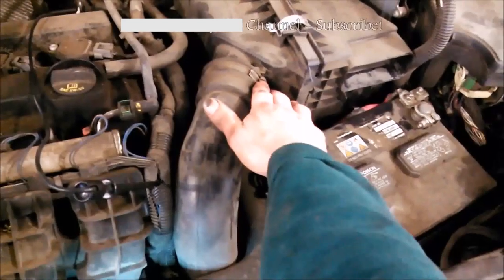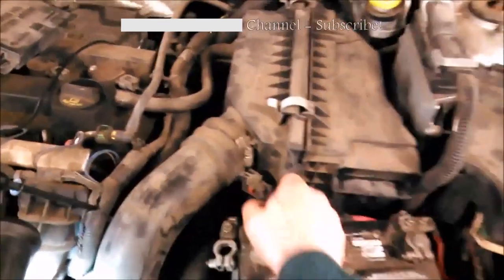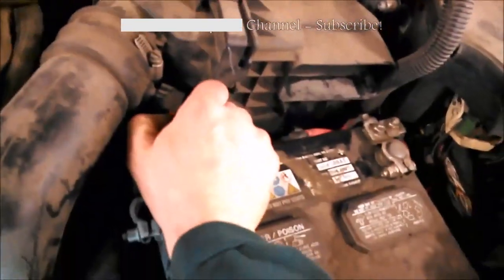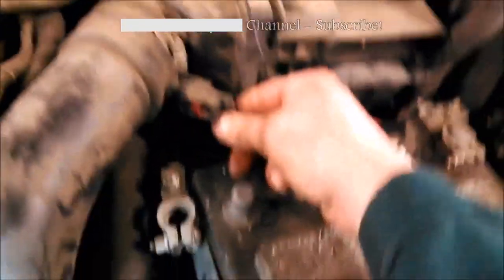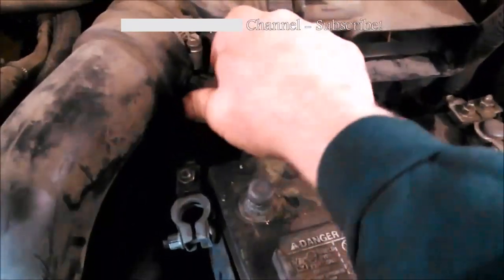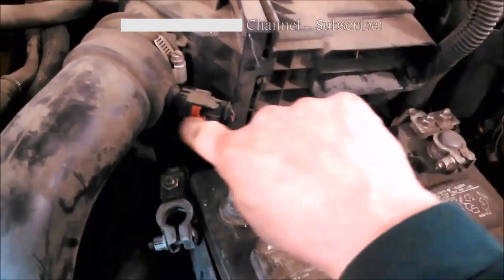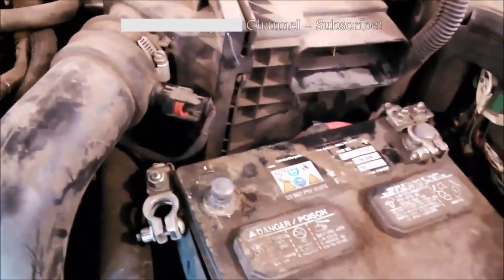Take this hose off — 5/16s or 8 millimeter — and the same at the other end. It's difficult to see, there's one down there at the throttle body. Follow that hose down there and take off the same clamp, same style 8 millimeter, 5/16th. Need to slide this back, may need a screwdriver, then push this tab and remove it, or you can twist it and pull it out of its hole.